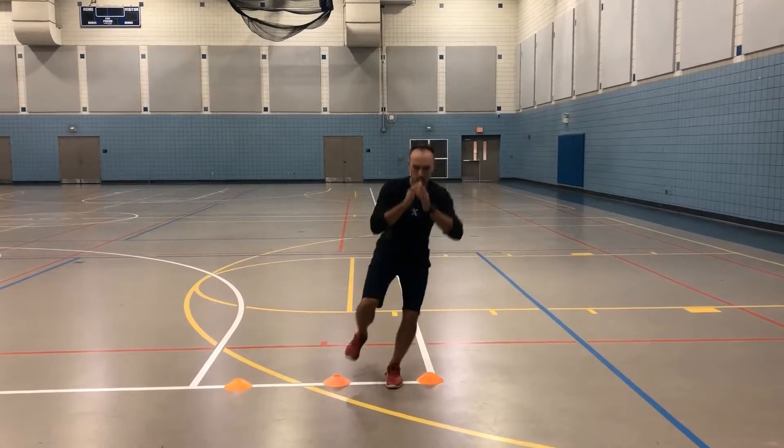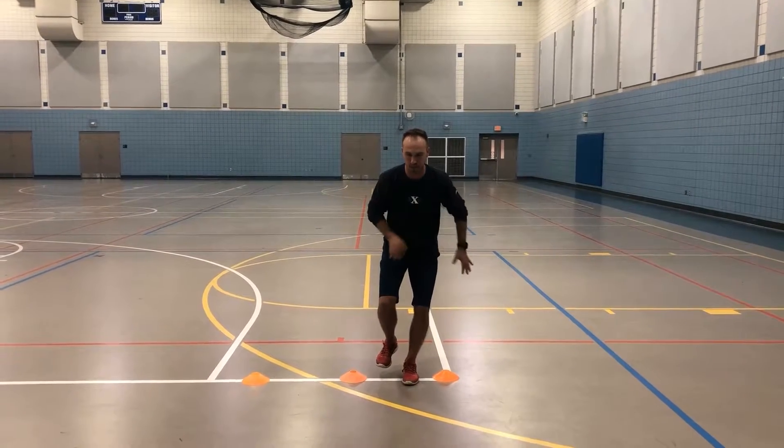Now we're coming almost across our body. We're working on that balance, that stability — catching, holding, pausing. A little push, a little extension, sit into that hip, catch, stabilize, repeat.